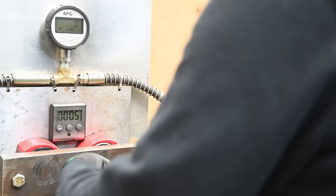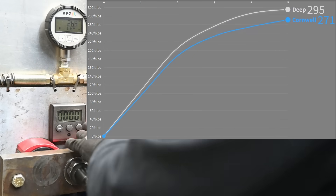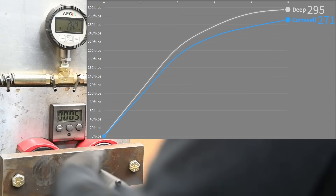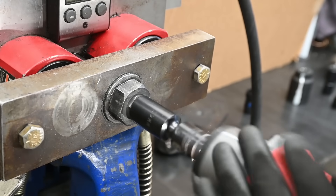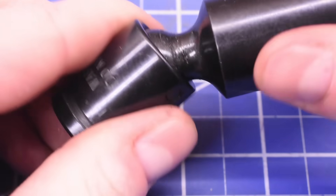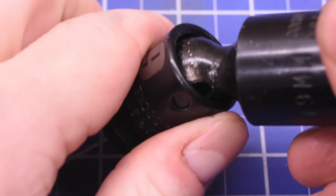Cornwell: compared against a deep 19mm socket which made 295 on this setup — different socket masses can affect torque transfer as we've found in the past — the Cornwell makes 271. That's 92%, placing it just below the Snap-On for torque delivery. Super impressive. We weren't able to kill it, but it didn't come away completely unscathed — this series of timed testing at random angles developed a preferred slot it now likes to stick into, with a fair amount of material splattered off. Doesn't feel super happy about life anymore. Gets an 8 out of 10 — still works, just not perfectly.